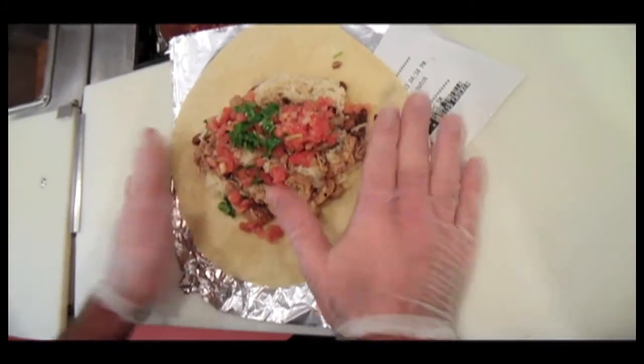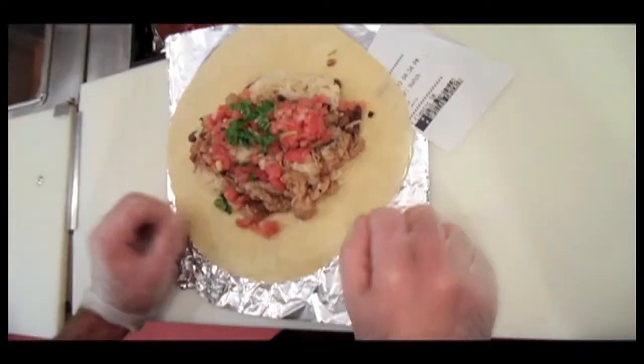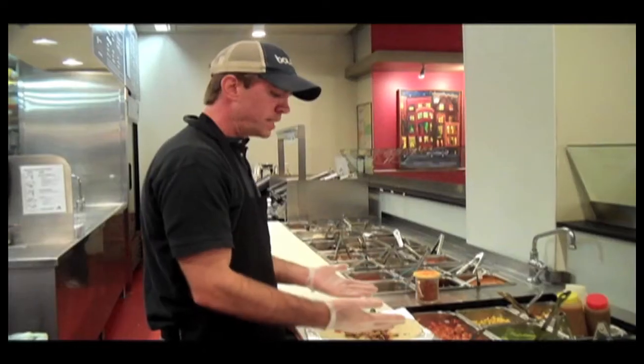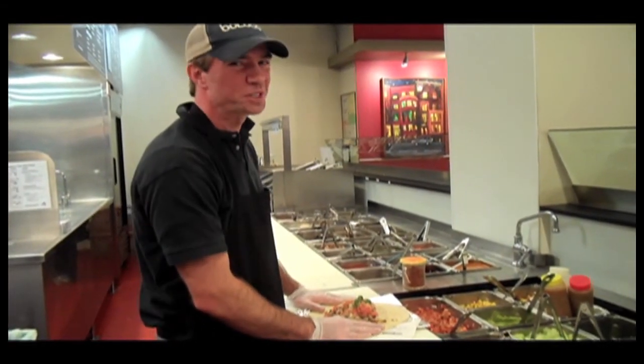As I roll the burrito — which you'll watch on another video — you'll be able to fold it over, flatten it down, and roll a nice tight Boloco burrito. And that is how you properly build an amazing Boloco burrito. Thank you very much for stopping by. Hope to see you soon.